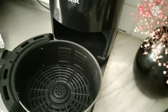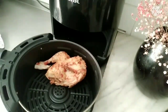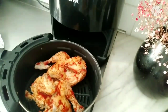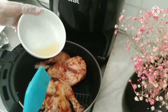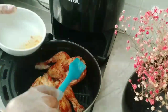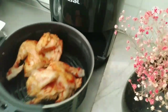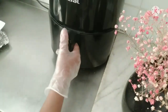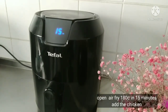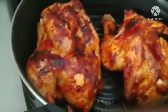Let's fry it in the pan. Fry the chicken. This is the chicken, and then we fry them.